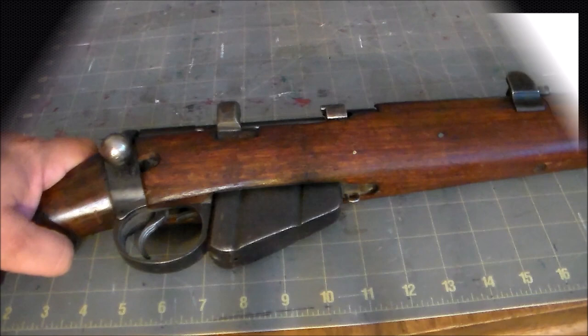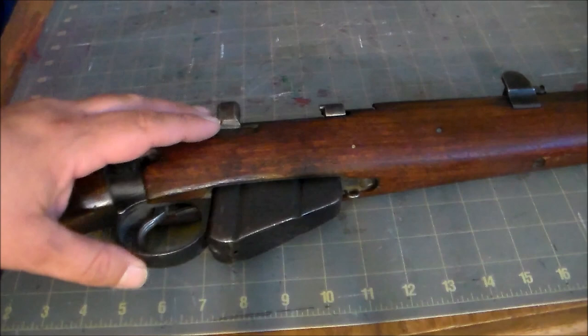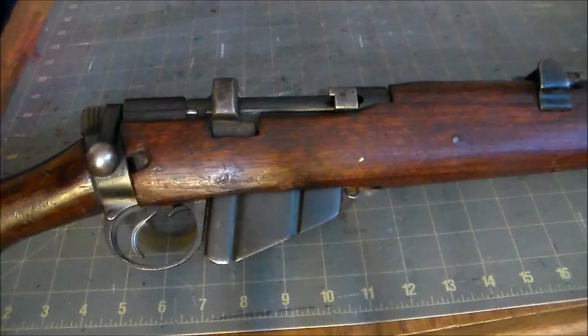Hey gang, welcome to my channel, I'm the Pony 314. This time around we have one of the finest military bolt-action rifles of all time — the Rifle of Empire — the Short Magazine Lee Enfield Number One Mark Three Star. Here are the basics: this is a bolt-action, magazine-fed rifle chambered in .303 British. Its magazine was detachable and held 10 rounds.